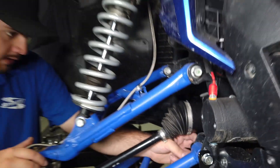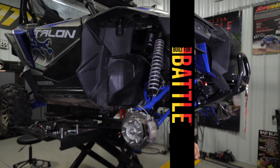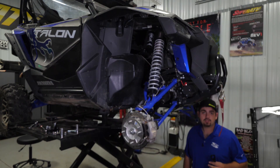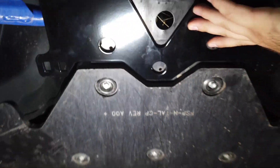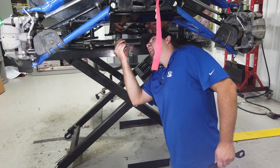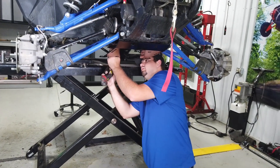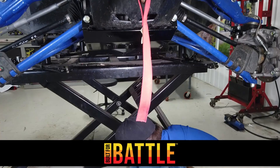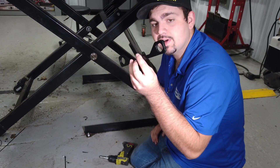We'll repeat that step for the opposite side. On our machine today, we have a SuperATV skid plate installed, so you'll need to remove the two forward-most screws. Once you have your two front screws removed, grab the spacer provided in the kit.